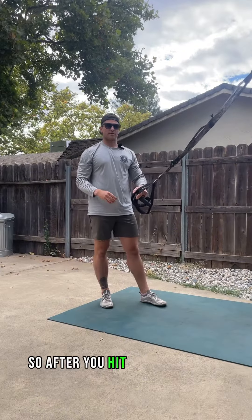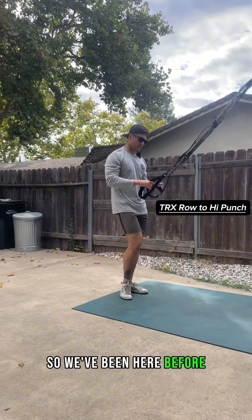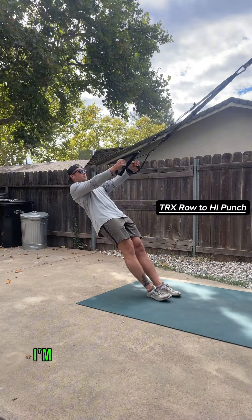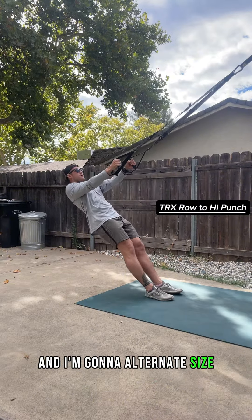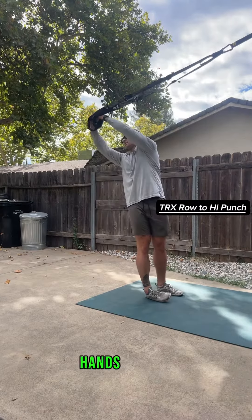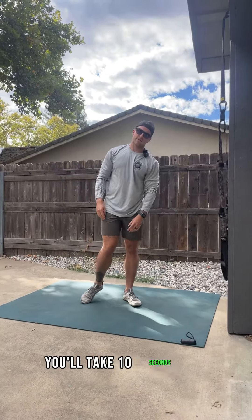After you hit that other side, you'll rest for another 10 seconds. Then we're going to go to the TRX row to the high punch. You're going to set your feet up into that row pattern. Row up towards your chest and punch your hands up and away, alternating sides — into the chest, hands up and away behind you. You'll rip through for the full 30 seconds on, then take 10 seconds off.